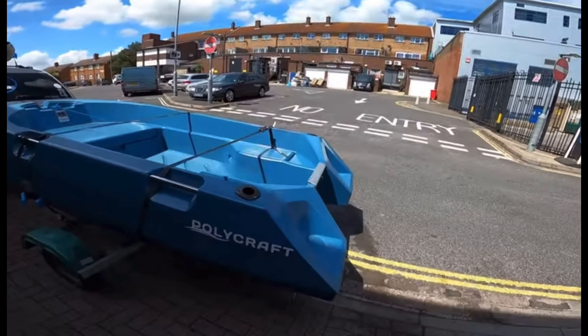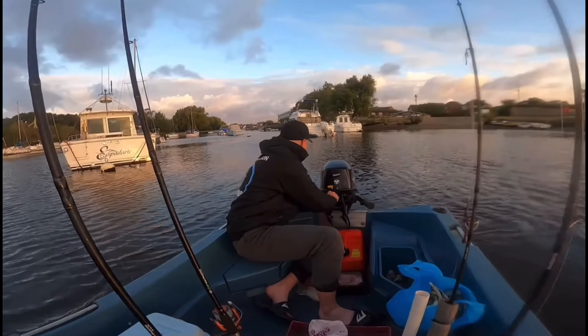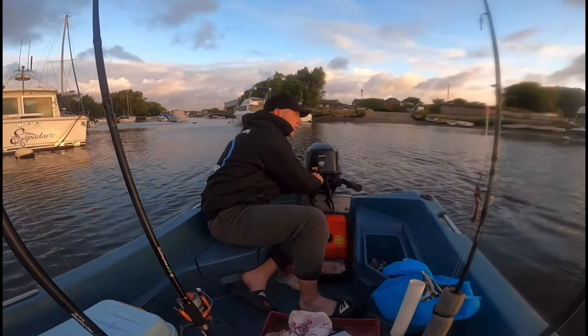Some of you will know that I've recently acquired a Polycraft 300 Tuffy. They get shipped in from Australia and I was pretty excited to give these rotor molded plastic boats a go. I'm really impressed with these boats and today I'm going to go through the features and compare it to my SIB. Welcome to a video which I know a lot of you have been asking about — a full review of the Polycraft 300 Tuffy.